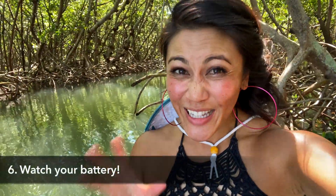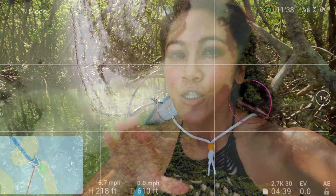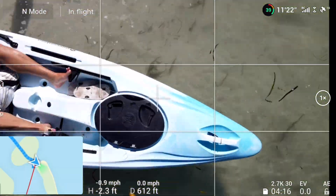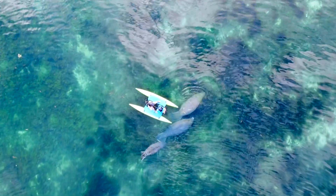Step six is making sure you're not having so much fun that you forget to watch your battery. This is a time when you don't want to push your battery level. Just in case conditions are difficult when you're trying to land, you want that spare time. For example, one time when I was flying my drone while swimming with manatees in Crystal River, I waited too long to land. The drone was beeping like crazy, the current was insanely strong, manatees were all around me, and the drone was about to land into the water. Don't make that mistake — grab your drone before the battery runs out.